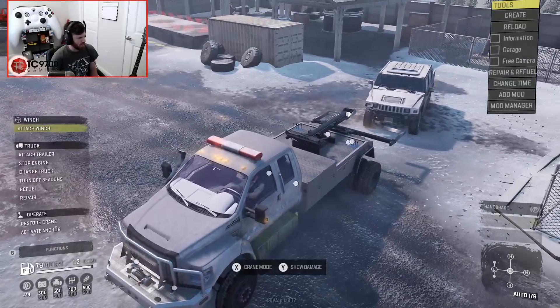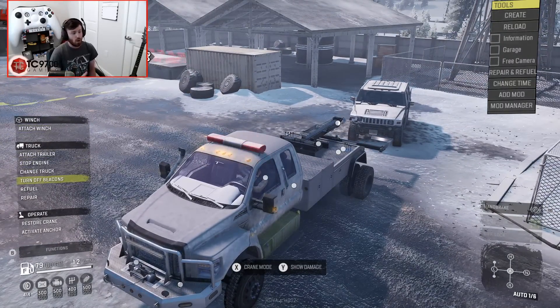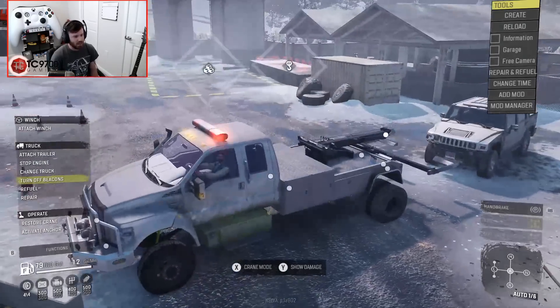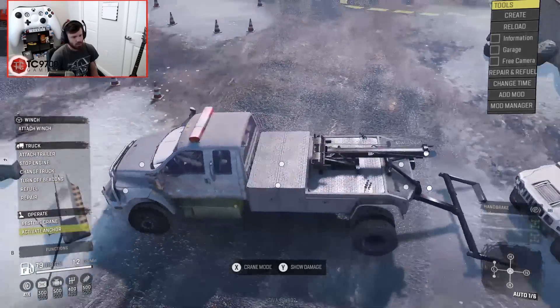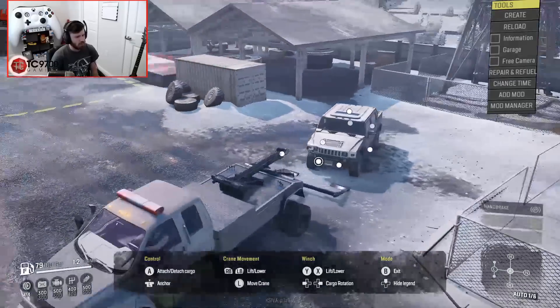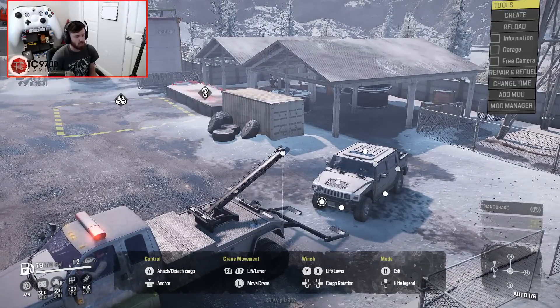With that said, we're going to actually use the arm and all of the functionality that's been added to this towing attachment. In order to do that, we're going to have to activate the anchor, which is basically going to lower what picks up the wheels. And if you go into crane mode, this actually functions like a crane now, which is really, really cool.